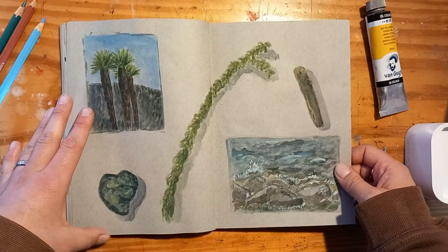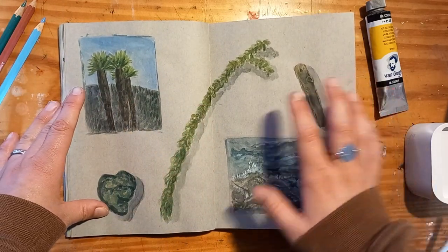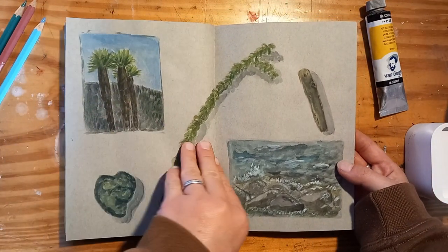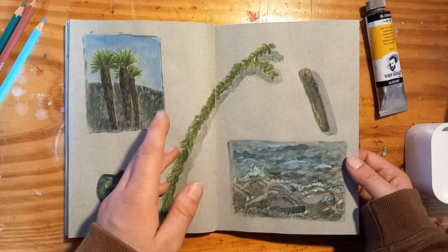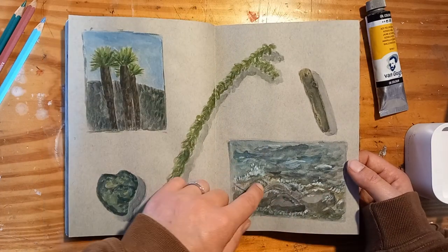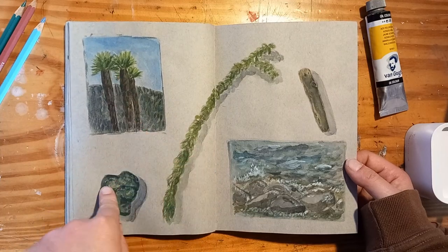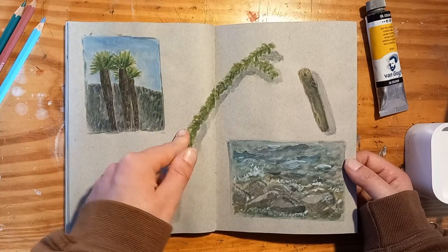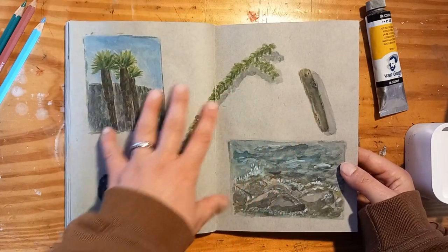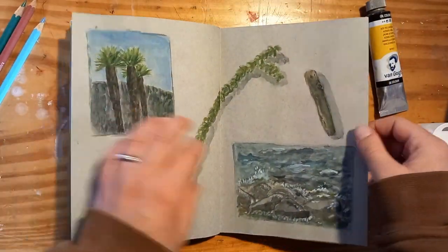And these were again watercolor sketches. I think I love this spread even a little bit more than the other one. This was on our last evening — we were sitting at the Lago Maggiore, my boyfriend took another nap and I painted just things that I saw: the stones and the lake washing up against them, some palm trees, a rock, some sea grass, and some driftwood. I just love it and I especially love how it looks on the toned paper.